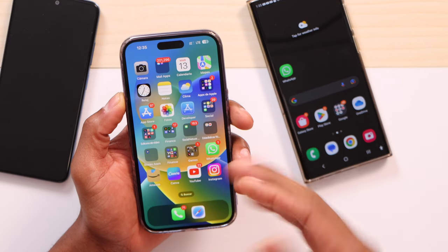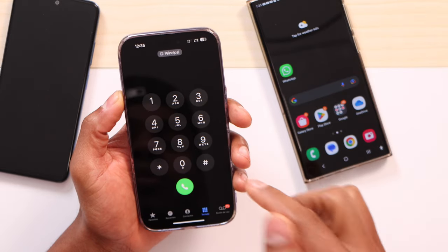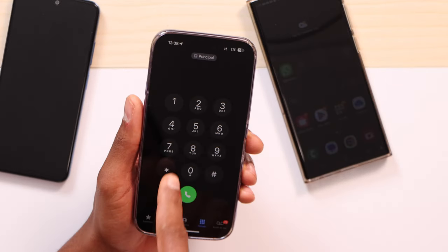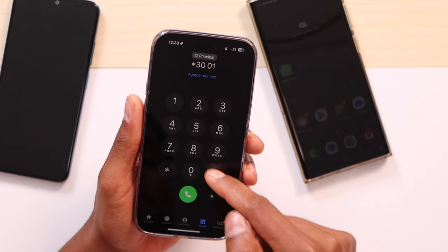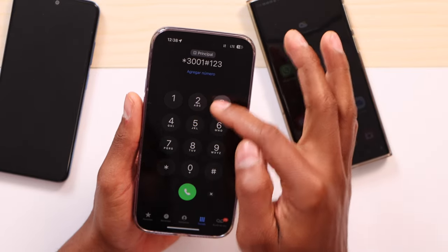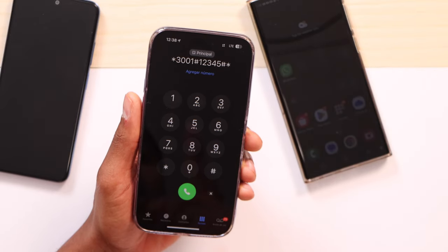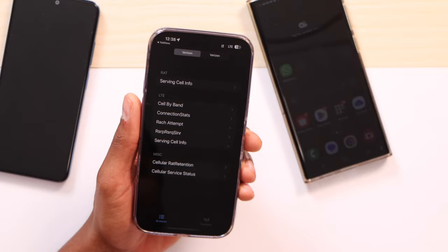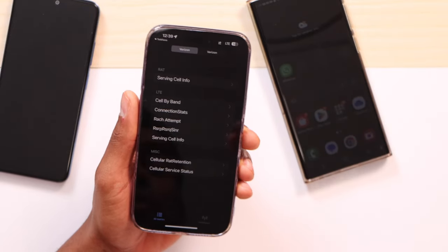This code is only going to work on iPhone, guys. So if you have an iPhone, just open the dial pad where you make calls. You're going to type in this code: star 3001 pound 12345 pound star. Now just call that number and you will see this menu on your iPhone screen.